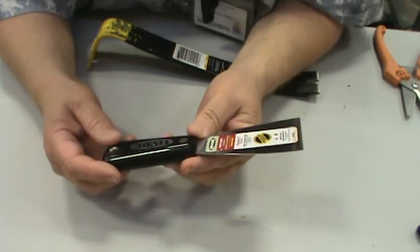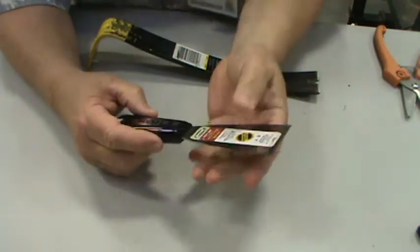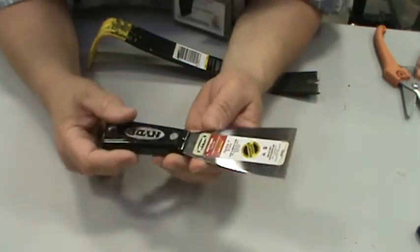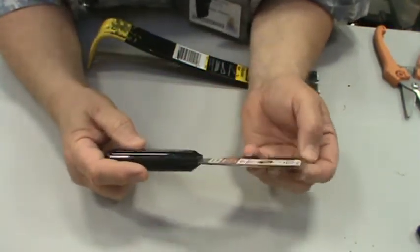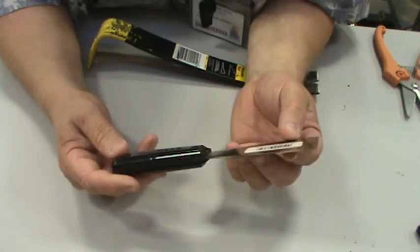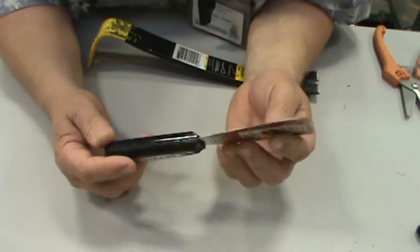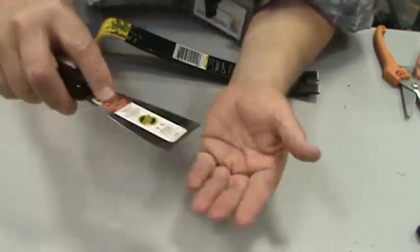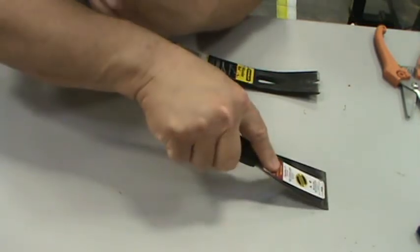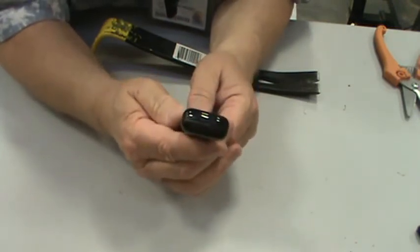This is a putty knife — it even says so right on it. It's used to scrape off old paint, scrape decals off windshields, scrape paint off walls. I use it around the shop to get gum off the floor. You hold it in your hand with a finger down and slide it along. No metal on the back — this is not meant to be struck with a hammer.